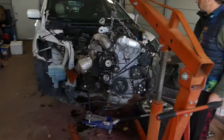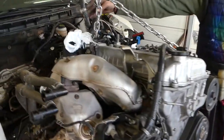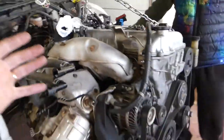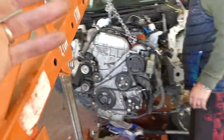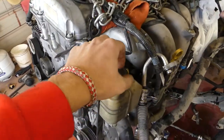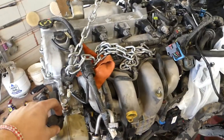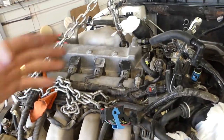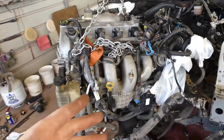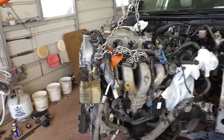We pulled the engine out, as you can see, and all the wiring harnesses are on the engine. We just wanted to demonstrate that you don't need to unhook every single wire on its own. We have all the wiring harnesses — even ignition coils, AC compressor, power steering pump wires, turbo wire — everything is here. So we don't need to worry about disconnecting anything individually; that's the easiest way to pull the engine.